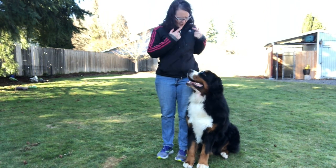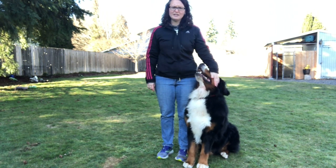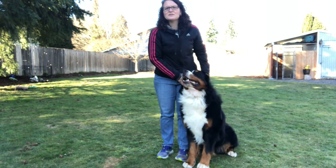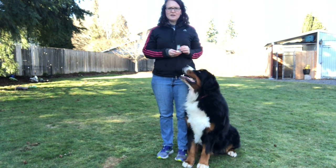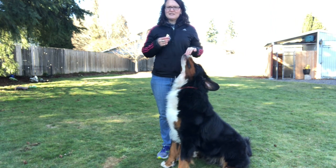Heeling right at my hip, focusing on my face and on that finger — we have that connection. He does a really good job heeling; he's very focused on his work. The key to heeling is always having something there for them to follow, so very rarely do I work without it.